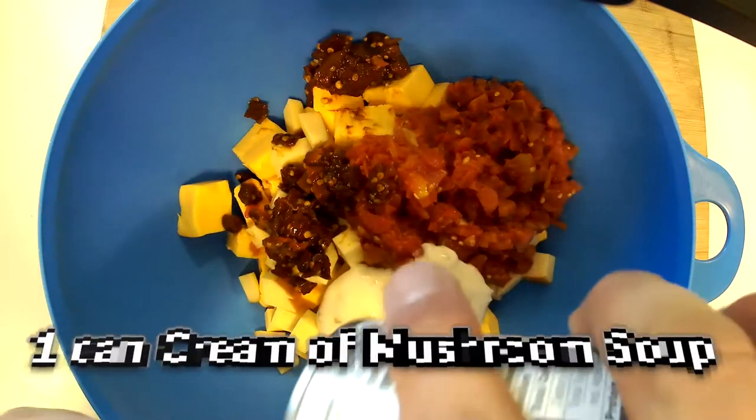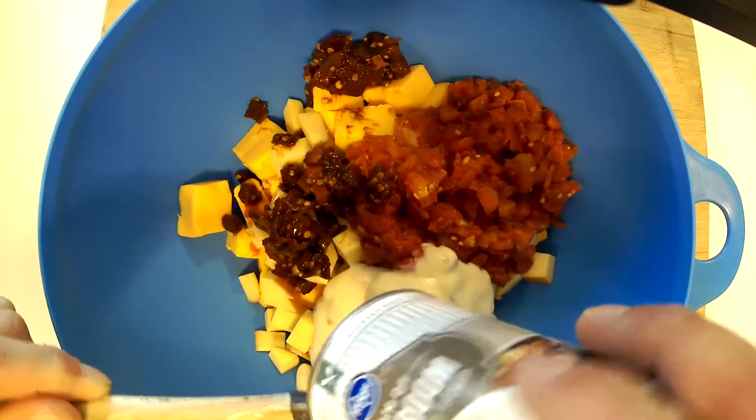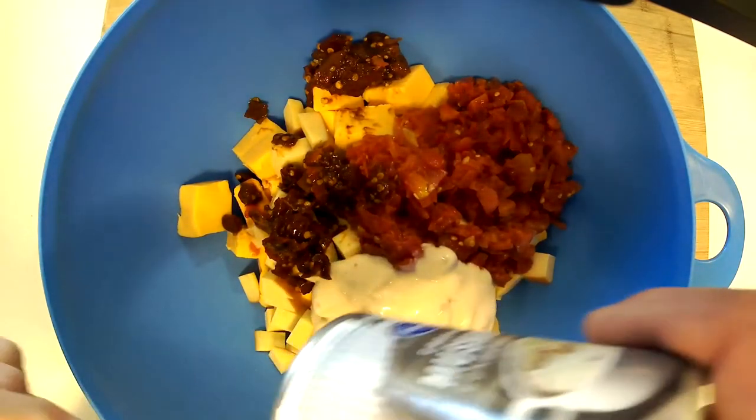Our next ingredient is cream of mushroom soup. Now you might think to yourself, cream of mushroom soup — that sounds a little odd. But it actually gives it really good flavor and makes it very, very creamy and smooth. So before you knock it, try it. I think you're going to love it.